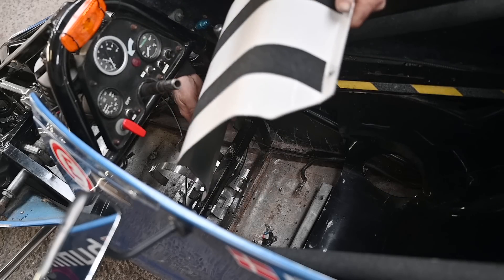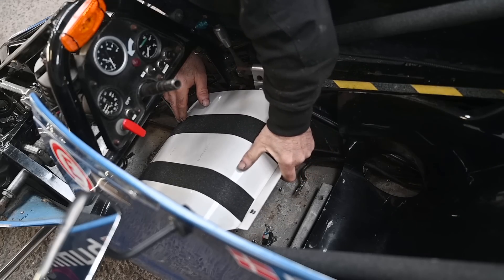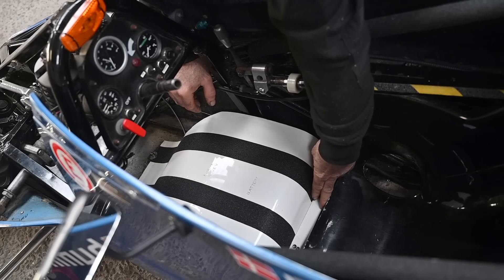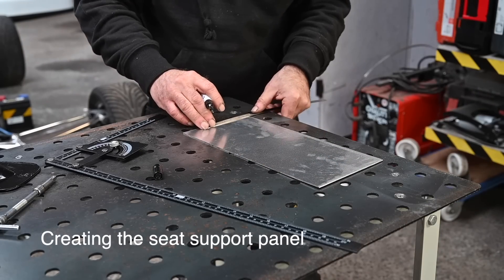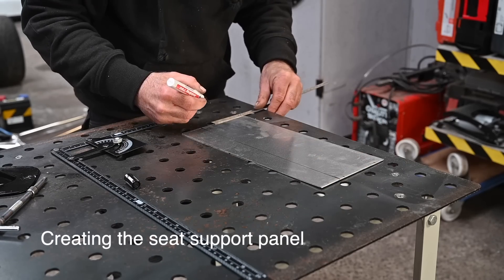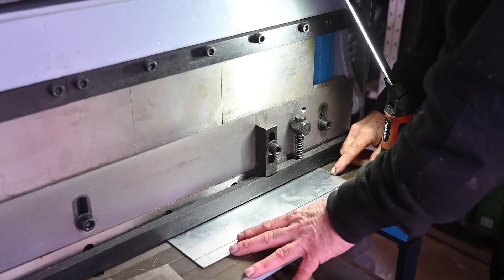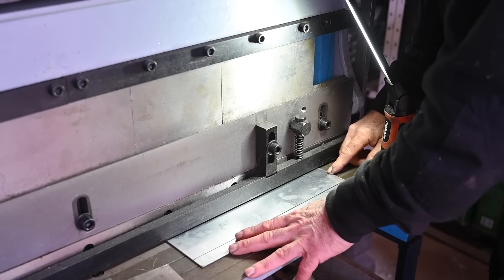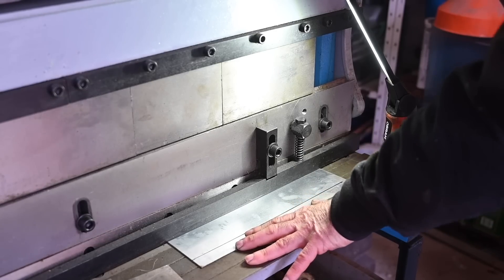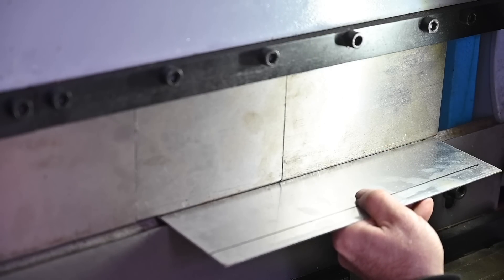Here is the panel. I know I haven't put the fire extinguisher or battery in yet, but that doesn't really matter to show how it's going to fit. I'm also preparing a panel to support the seat in the back, because I need to move my seat forward. I'm just going to cut this to size and then bend it. I want to fit this absolutely correctly, otherwise it'll be bent.